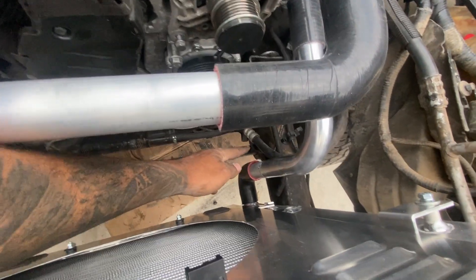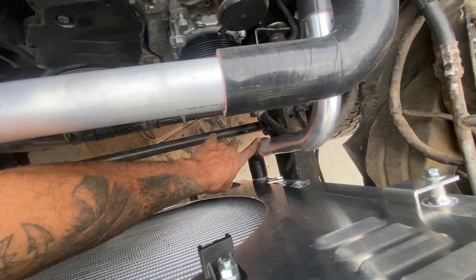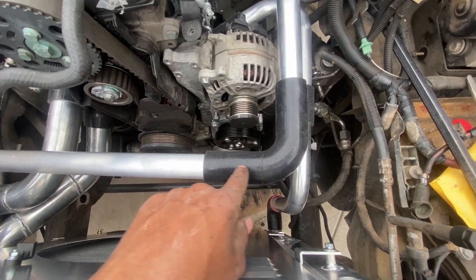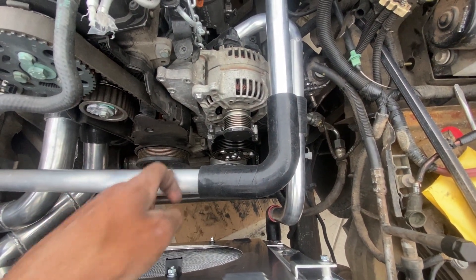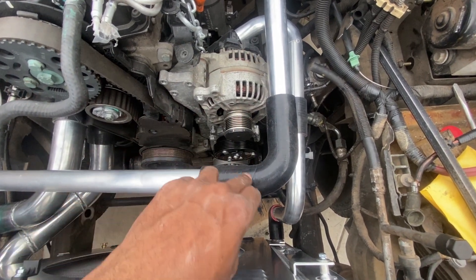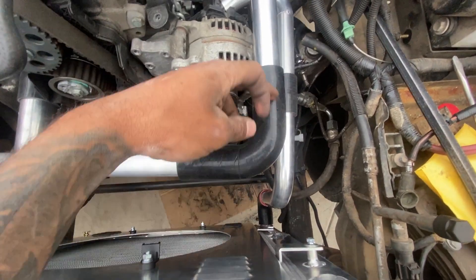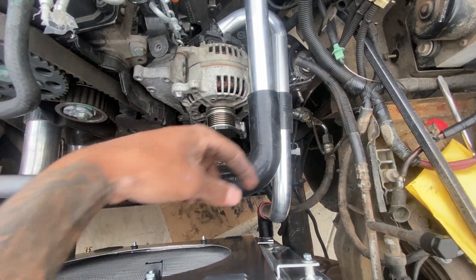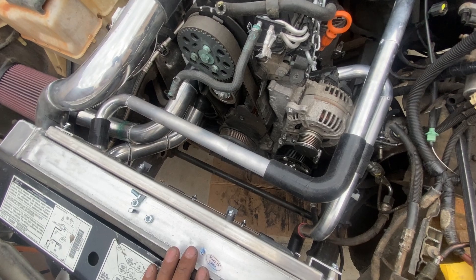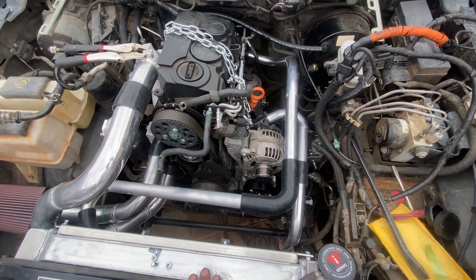We got that bottom silicone 90 cut down — cut it down probably an inch this way, then maybe half an inch right here. Up here, I didn't cut this one down at all. I left both of these a little long, so this one was coming about right there and then this one was coming about right here. So I just cut these back a few inches and then slipped that silicone 90 on. It turned out really nice — going all the way back, then up to the radiator. I'm really pleased with how it came out.